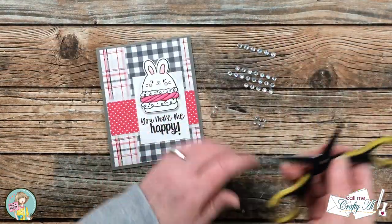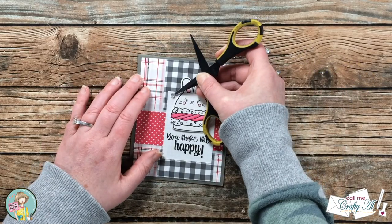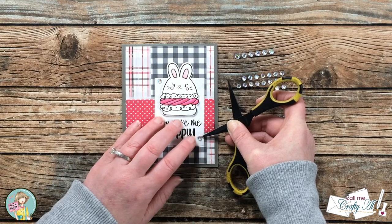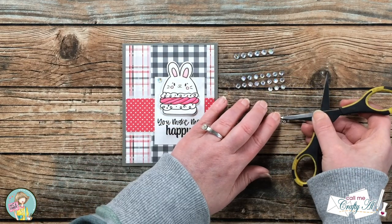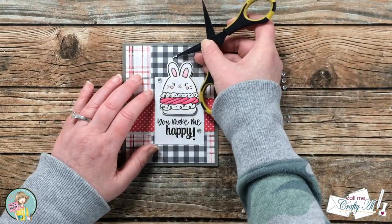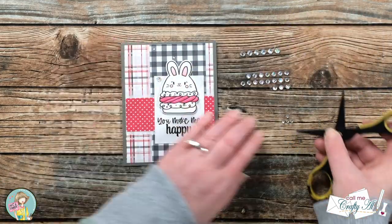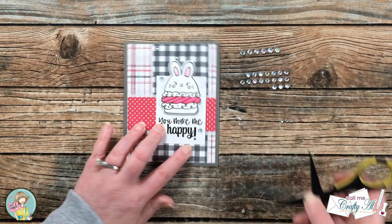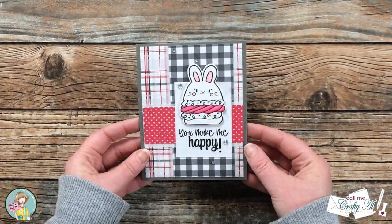I was going to have to finish this off with a little bit of bling, so I brought in some clear gems from my stash and added five in various sizes to the front of the card. I also wanted to decorate the inside a little bit, so I inked up that same bunny macaron, stamped it off once, and then stamped it onto the center of a white piece of cardstock. Here's a look at the finished card and the decoration on the inside.